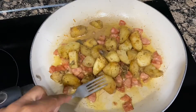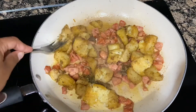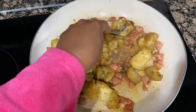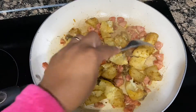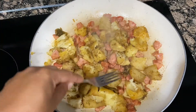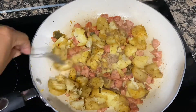Now that our sausage has this beautiful color, we're going to add our potatoes. I start to smash the potatoes just a little in order to make them a little bit flatter so we can get a nice sear on these potatoes to make them into a hash. I smash them just a little, and I'm going to show you how you want your potatoes to look — with a little bit of color seared on them.